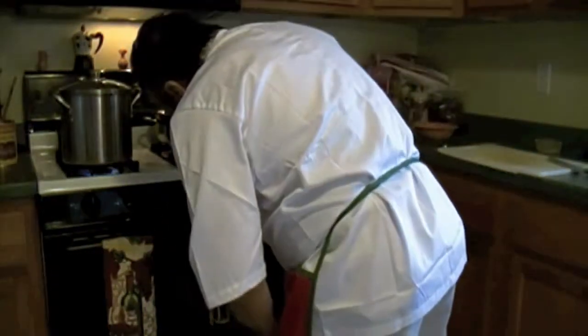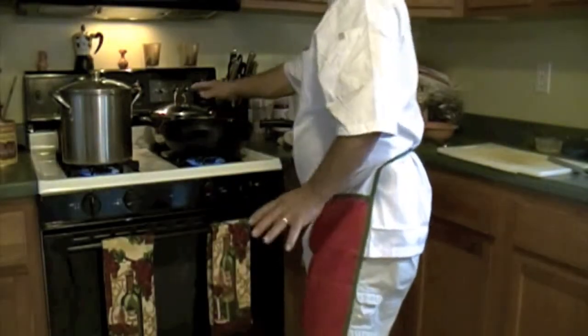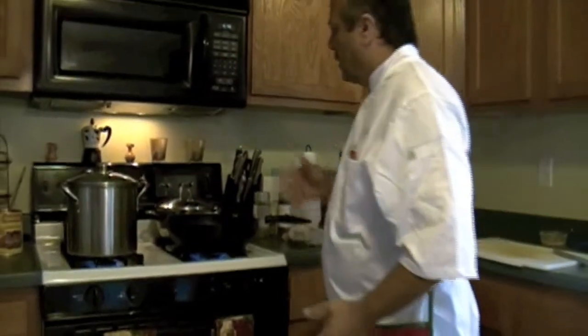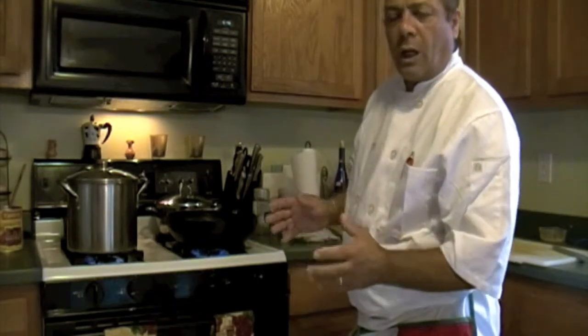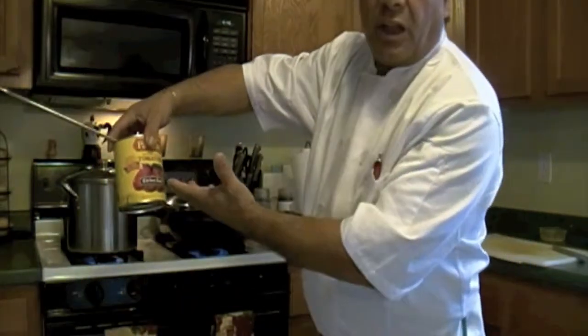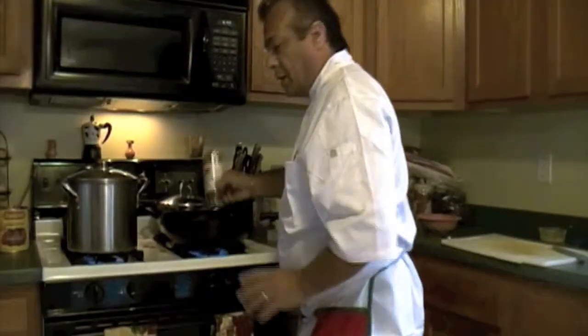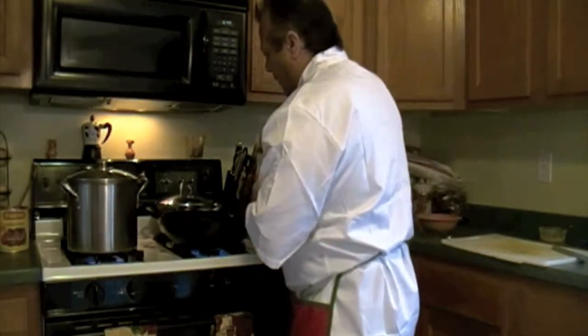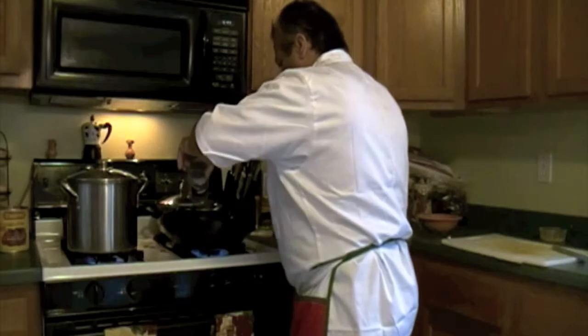I've already made some marinara sauce. That one is very easy — just the garlic, a little oregano, a little black pepper. Make sure the garlic is nice and golden, then you throw the sauce in — what do you call that? Pastine, you know, tomato crush pastine. It makes the sauce nice and smooth. Put a little bit of hot pepper, not too much. Just a little bit. Black pepper, a little bit.